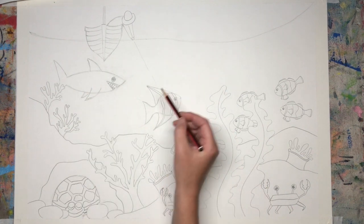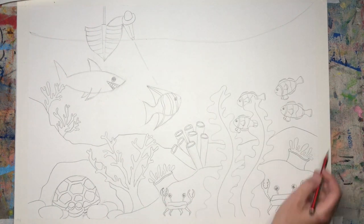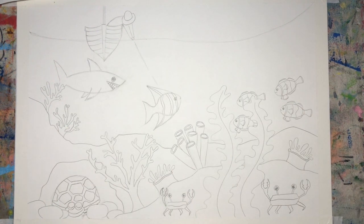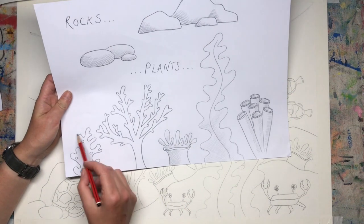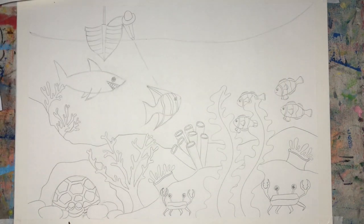There he is, ready to pounce on those fish. That's all the drawing I need to do for now. I'll find a place for a few more of these, and then I'll show you what we're going to be doing next.